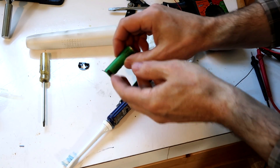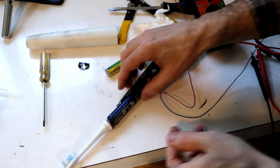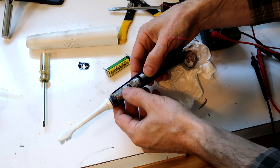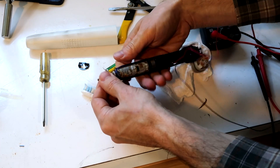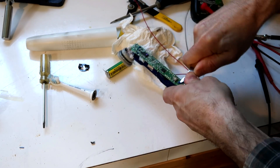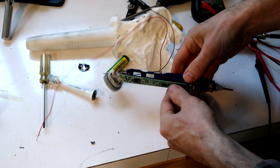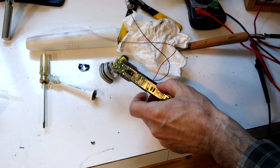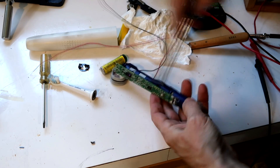I could repair this thing if I just replace this battery cell here, but there's clearly already been some water intrusion in here. And these things do get kind of gross over time, so I don't want to fix it. I'll just take apart this part here to see how that works. I just popped off the melted-over bits of plastic so I can separate the circuit board from the plastic.